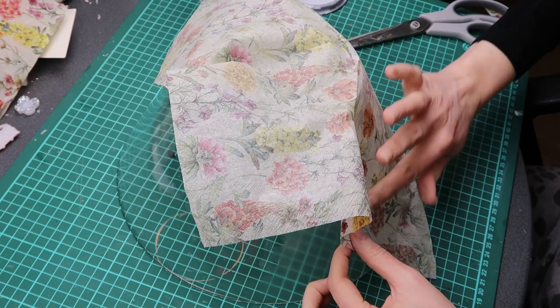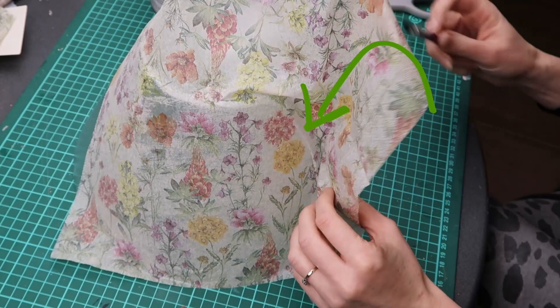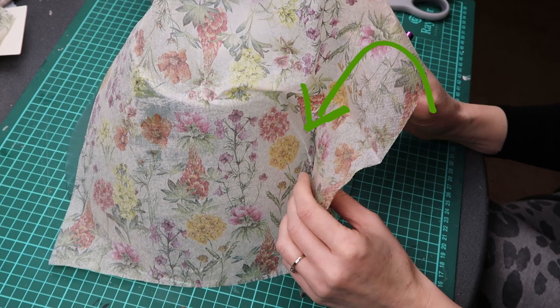As I moved to the right side and smoothed the napkin with my finger, I noticed I made a big mistake. I didn't notice that the napkin had folded and dried, so now there was a big crease.